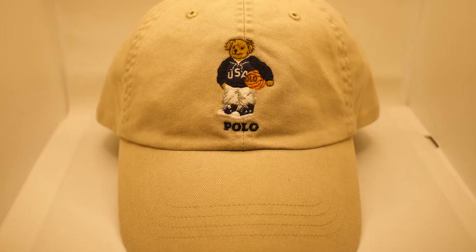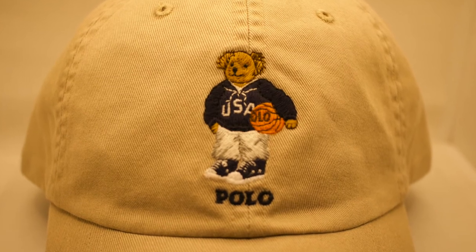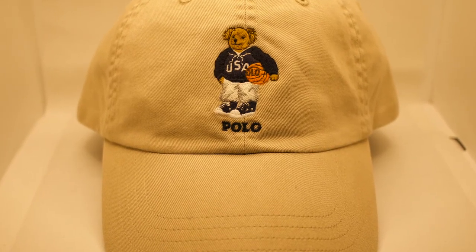This next hat most people might want to rock in the fall because of the color, but for me it's springtime, summertime, fall, or anytime. The all tan and khaki color Polo basketball bear hat — a piece you don't see too often. The Polo bear wearing that nice navy blue sweater with the basketball in his hand, all black Polo Ralph Lauren stitched in the back. A wicked, ill piece to rock anytime at all.